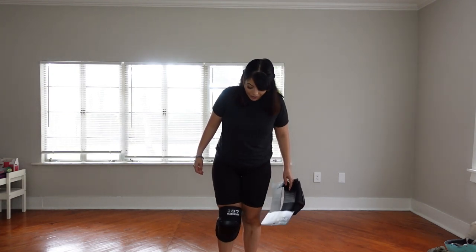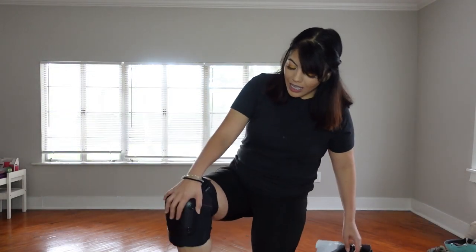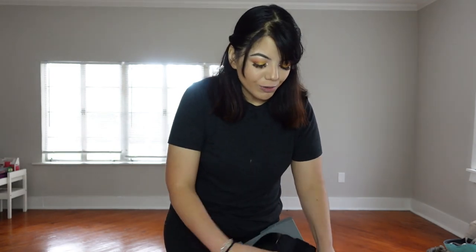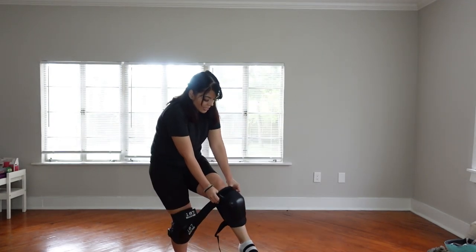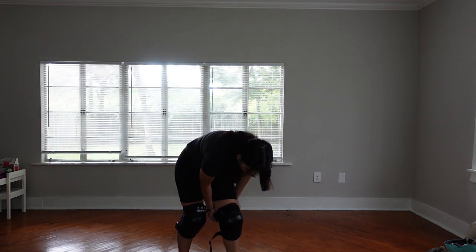Whenever I'm straight like this I feel a little uncomfortable because of my knee. For those of you who have the 187 Killer Pads — do you ever get used to the knee pads being on your knees? Let me know down below. I can't refund them as it's been almost two months, but I feel like they are going to do their job. I need to get back to skating outdoors soon.